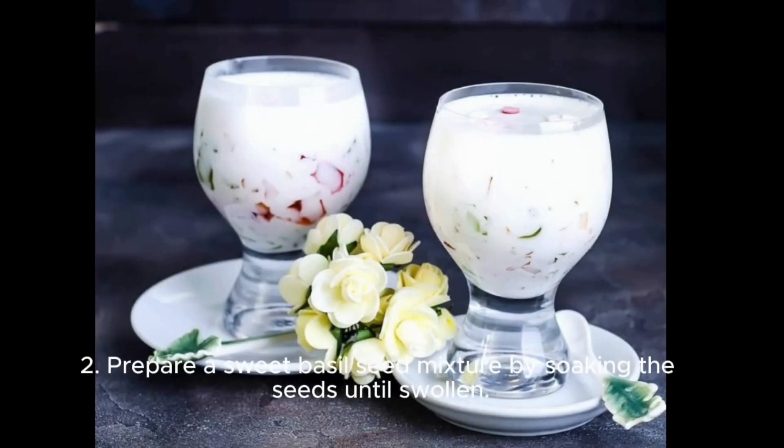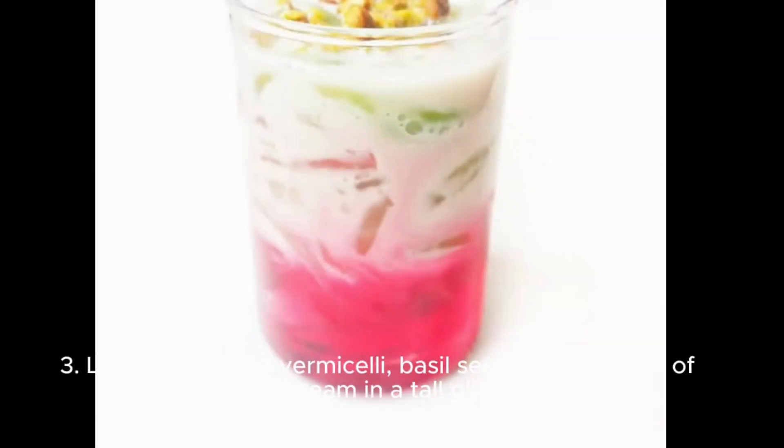Step 2: Prepare a sweet basil seed mixture by soaking the seeds until swollen. Step 3: Layer the chilled vermicelli, basil seeds, and scoops of ice cream in a tall glass.